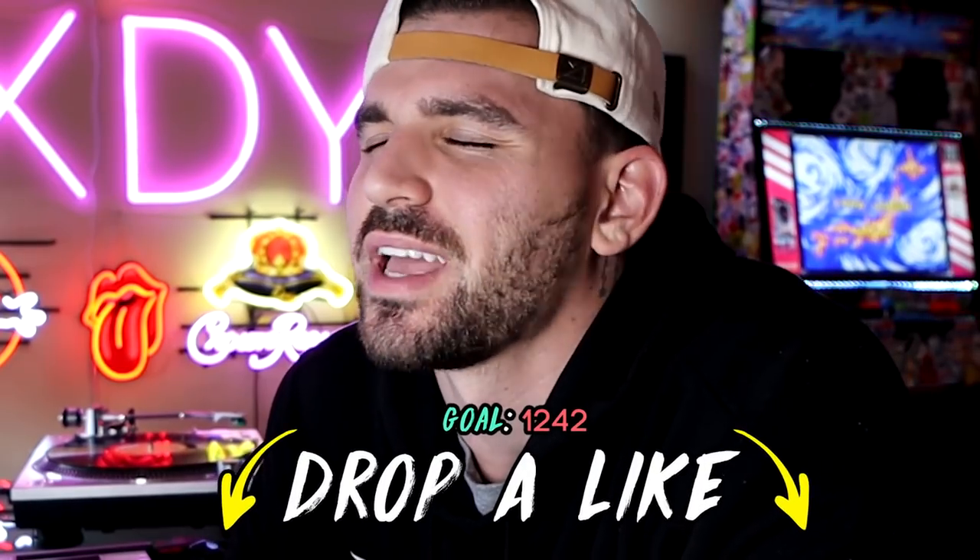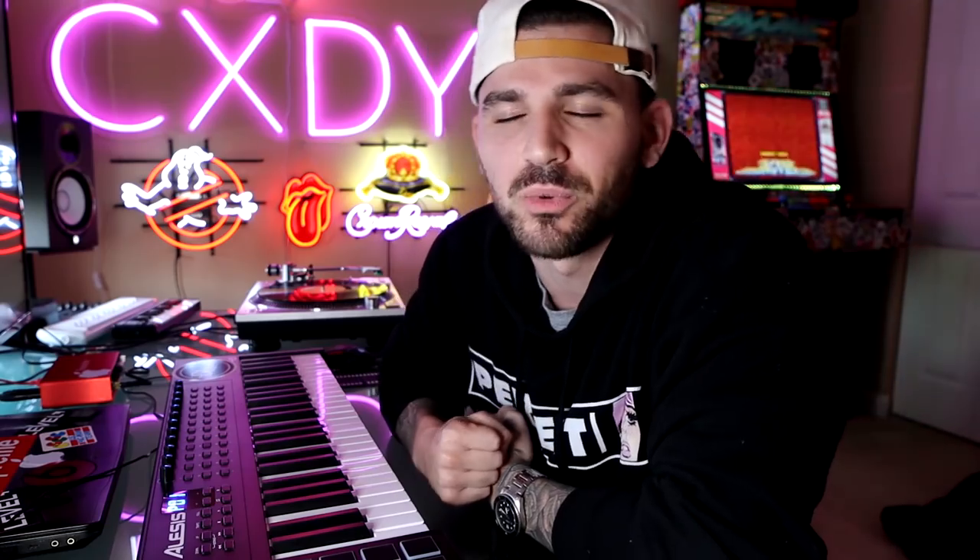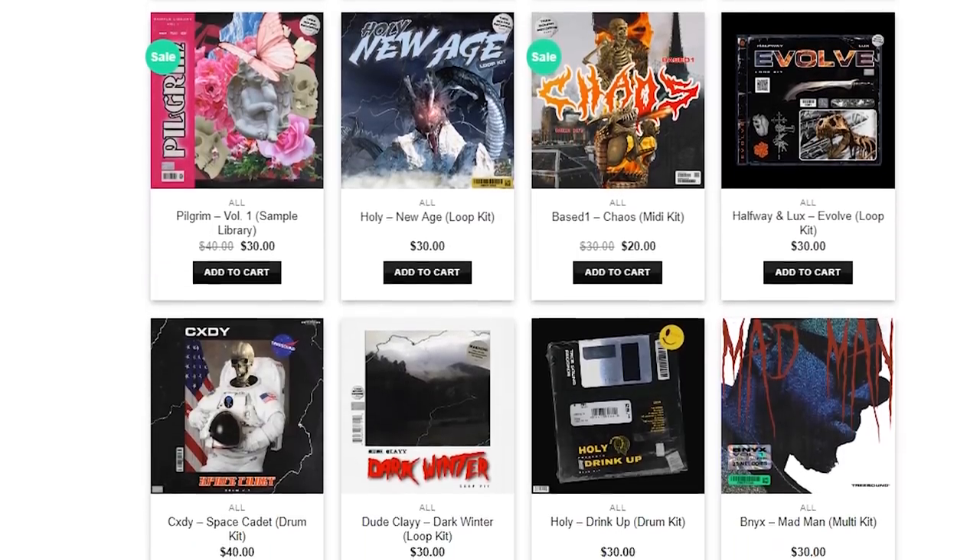If we get this video to 1242 likes, I will choose a bunch of commenters and give them the option to choose any kit they want. I've got a whole catalog on treesoundrecords.com and a couple others in the description below, like my CXDY and Lester Curse drum kit. You guys can tell me which one you did not illegally download and I will send you that kit.